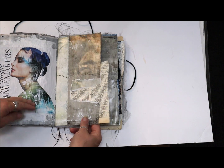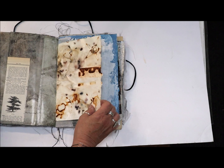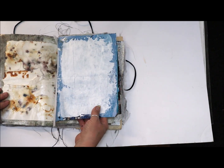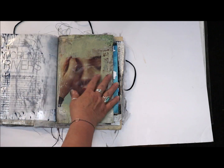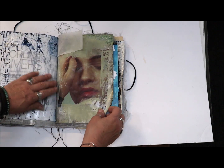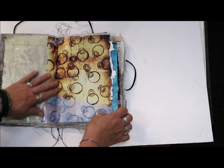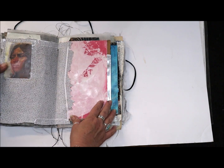I glued down some magazine images, some rust paper. Here's just gesso, and deli sheets in between. Here's another image of a person's face that I glued down. These are all getting ready so that I can art journal on the surface of them.